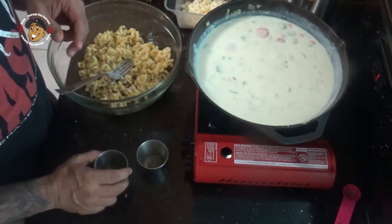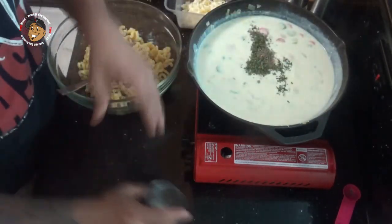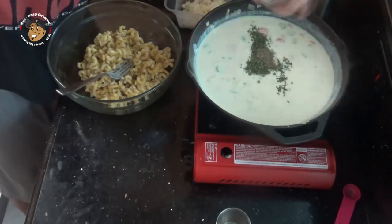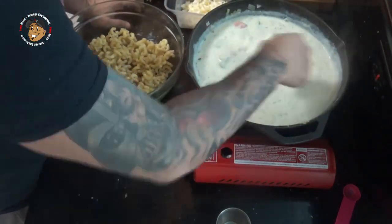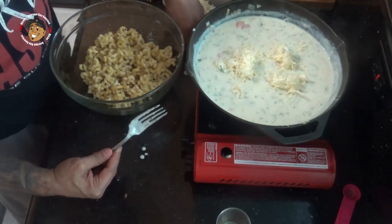Now once that's thickened to where I want it, I'm gonna take my parsley and my thyme along with some salt and pepper and mix that in. Then I'm gonna take some shredded cheddar cheese, put that in there, mix it in, and allow it to melt.